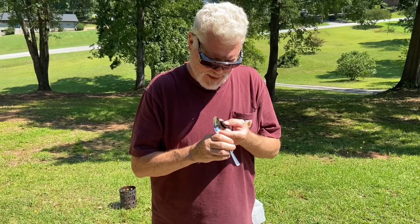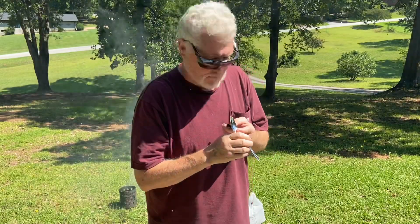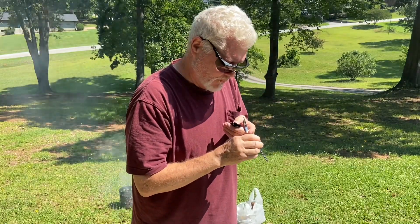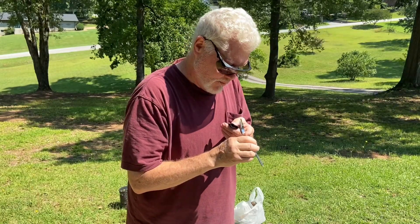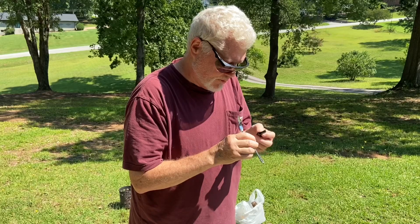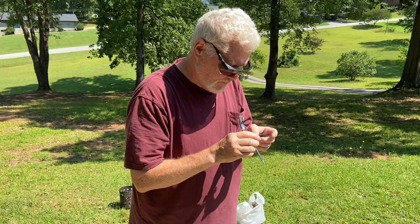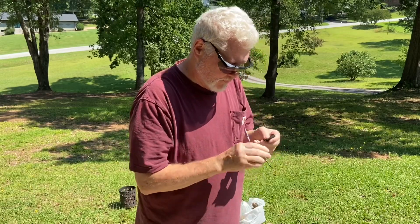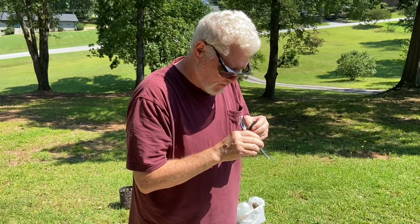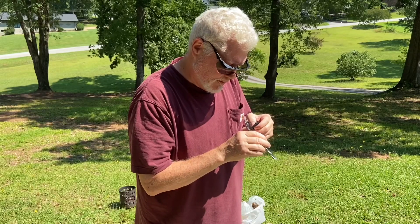Let me show you that one. You've got to find it on your finger first. Sometimes this can take a little while to get it. The sun is good and bright, the sky is just a little bit hazy — not bad.